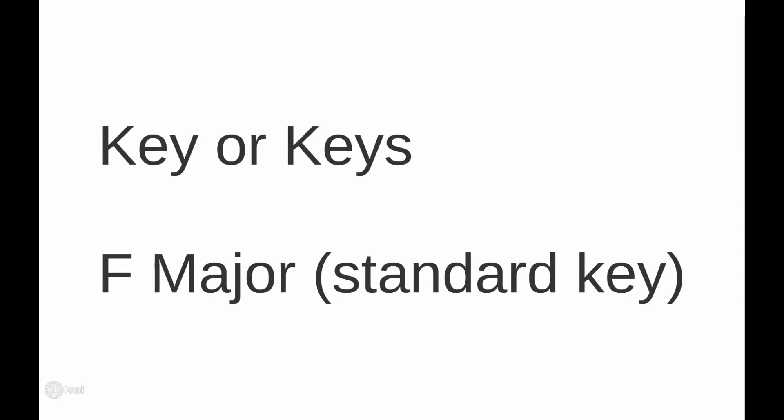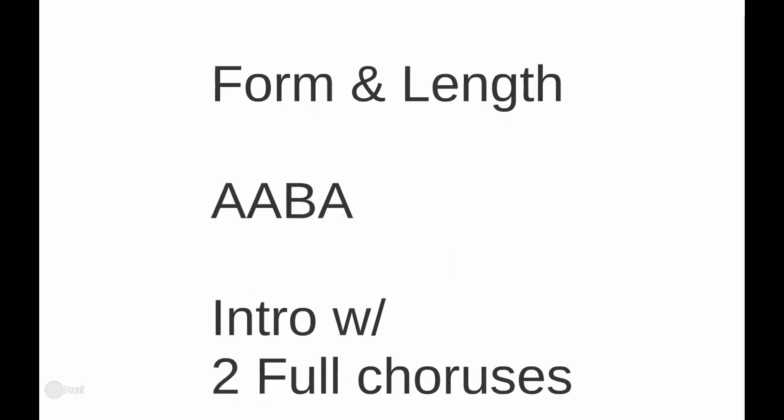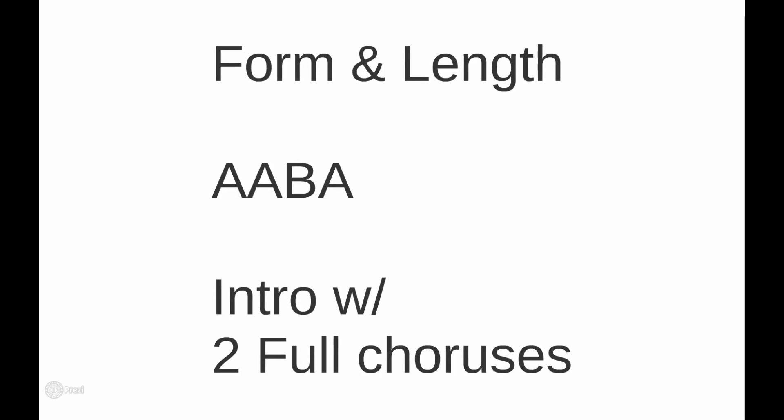Next you have to figure out what key you want to be in — or keys, because you may plan a key change. For this one, the standard key is F major. I'm not sure what key Charlie Parker recorded it in, but this is the key most lead sheets use and it fits the alto sax well. If you have a feature number, make sure the key fits the instrument you're writing for. It may not work as well for trombone or trumpet, but it works well for alto.